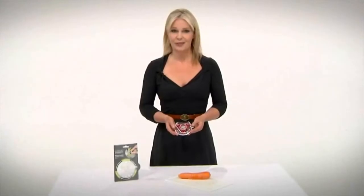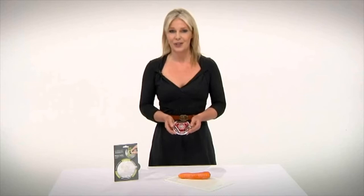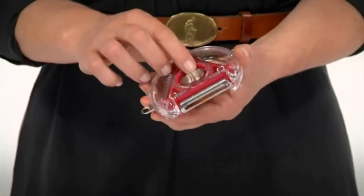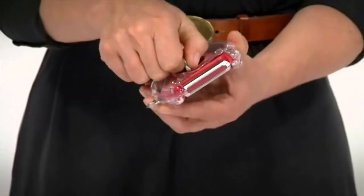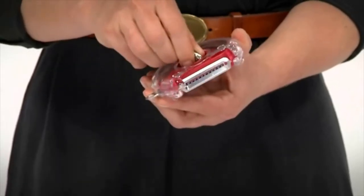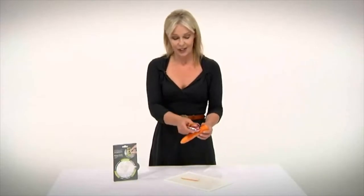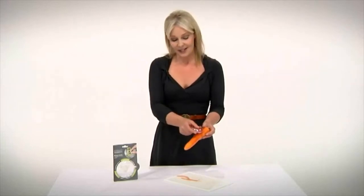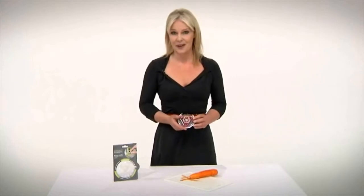Joseph Joseph has built a reputation for inventive thinking and this rotary peeler shows just why. You can use it as a conventional peeler, swivel to a serrated edge, swivel yet again to a julienne blade. One of the judges said it's another wonderful product from the Joseph Joseph design team — no one else has put three peeling blades onto one item and got away with it.